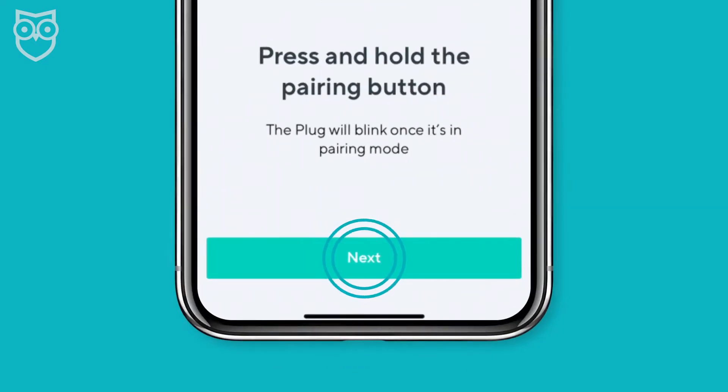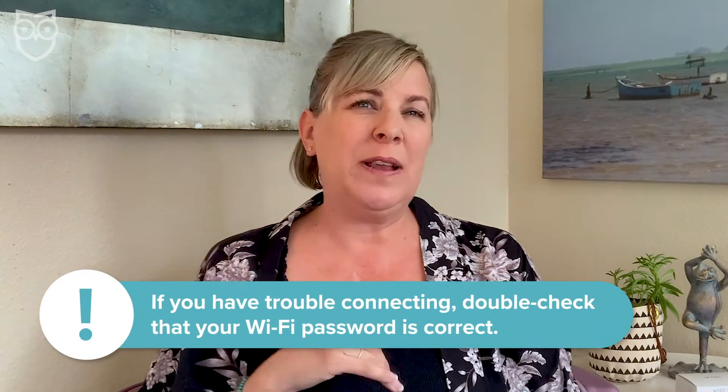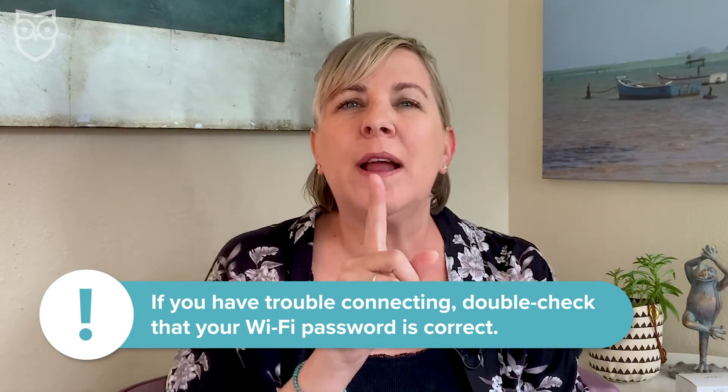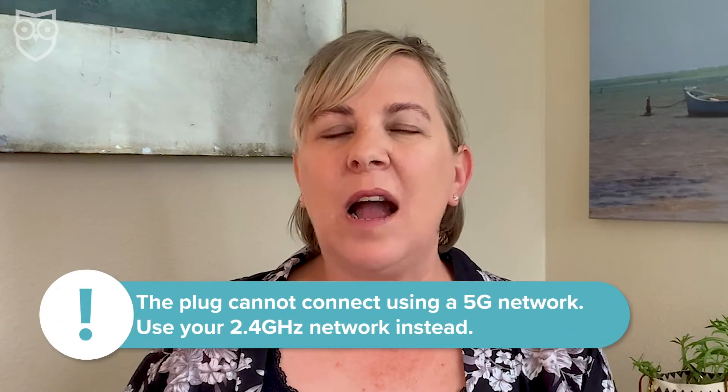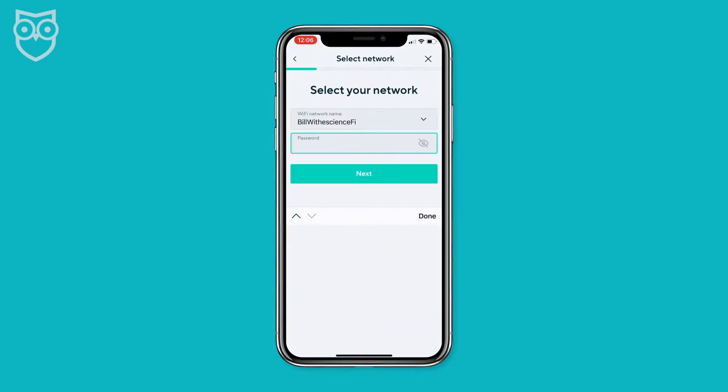Step four: pairing the plug. At this point I just hit 'Next' because my plug was already flashing blue to let me know it was ready for pairing. The next step connects your Wyze plug to your Wi-Fi network. A few notes: be sure you have your Wi-Fi password ready and correct — I moved recently and put my new password in incorrectly by just one uppercase letter and the plug would not connect. Second, the Wyze smart plug does not work with a 5GHz network, so I had to make sure to disconnect from my 5GHz and use the 2.4 GHz network instead.